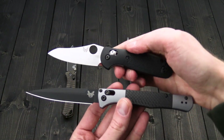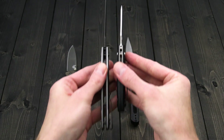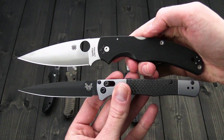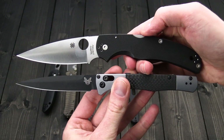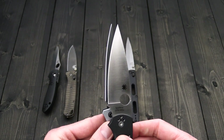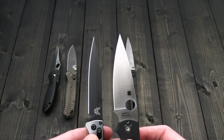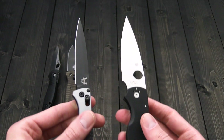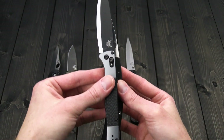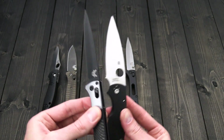And then we've got the Benchmade Mini Griptilian and the Spyderco Native Chief. You can see fairly similar overall length and about the same amount of cutting edge — slightly shorter in the blade. The functional grip area is going to be pretty close, but the Native Chief is a little shorter and a little thinner in the overall profile.